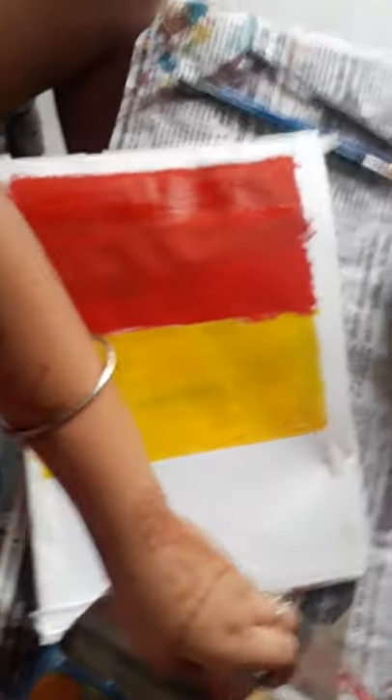So now, next color is — take white color and do it in the center of red and yellow. Use poster colors only.